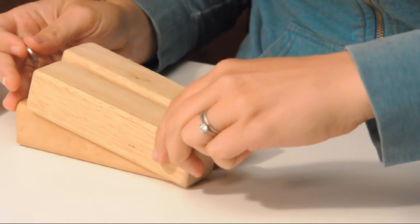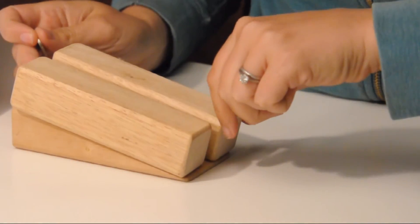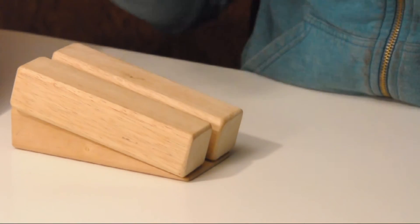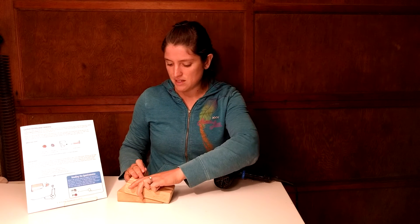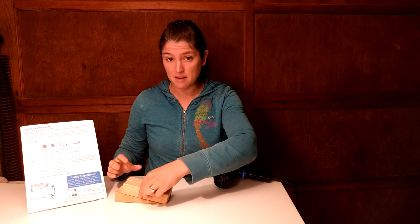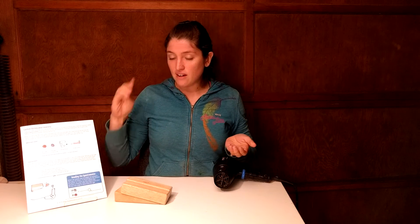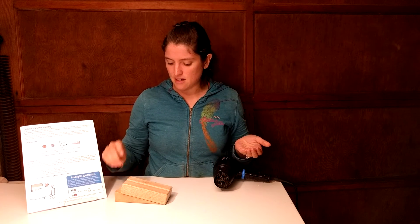When you do this, you want to make sure you're not starting one here going really slow and then the next one way up here. Try to have a very specific start point — you're always going to start from the same area. You can tape these down if you want; it makes it a little bit easier. Now I've got my force that accelerates them: gravity.